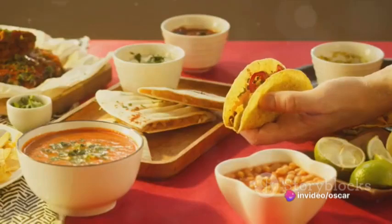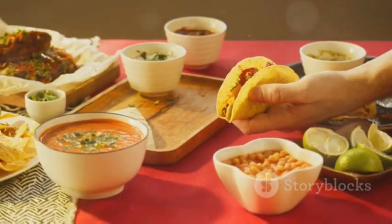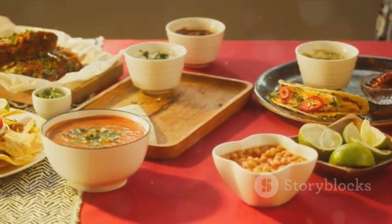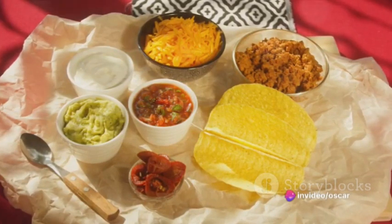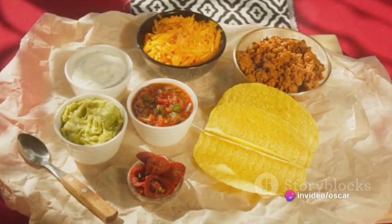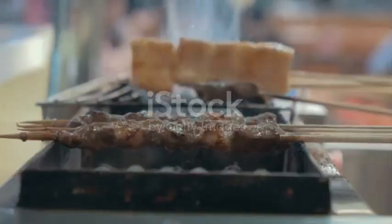Now let's get down to the business of preparing our taco filling. We start with the meat. Whether it's beef, chicken, or vegetarian, the rule is simple: sizzle, don't sing. When your meat starts belting out a tune, you've probably gone too far. But a gentle sizzle — that's the sweet sound of deliciousness in the making.